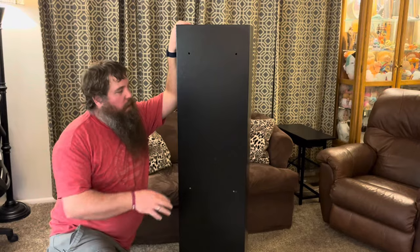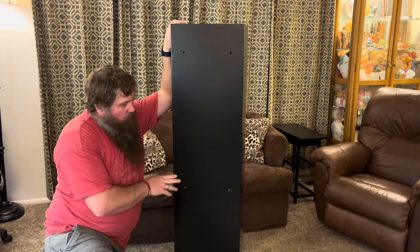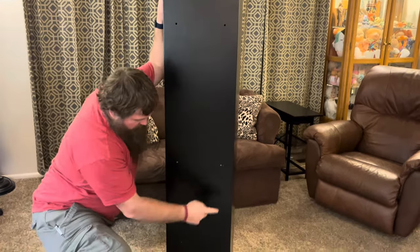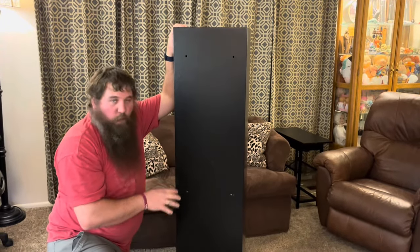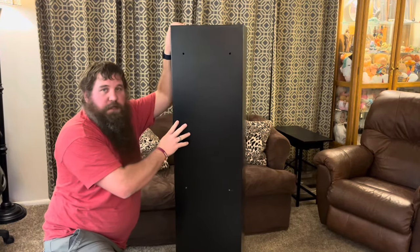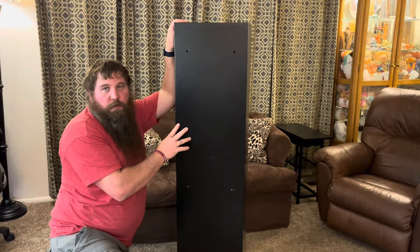One thing you're going to want to keep in mind is you will want to either bolt this to the wall or to the floor. If you're bolting to the wall, you can see on the back there are six bolt points — you're going to want to use as many of those as you can — and then there are four on the bottom. You do want to do that because this is a little bit tippy, so you're going to want to make sure you bolt it to either the wall or the floor.